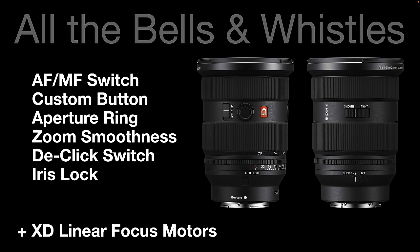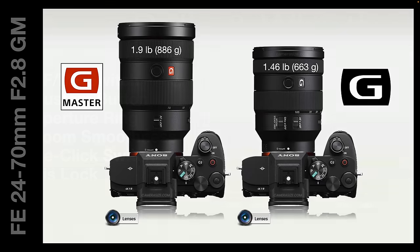This is going to be a significant factor and the reason why some photographers want to upgrade — not because this lens is smaller and lighter, but because it's faster. It's faster focusing, courtesy of its XD linear focus motors, which Sony have been equipping on pretty much all of the latest lenses, because they want all of the latest lenses to be able to keep up with an Alpha 1 shooting at 30 frames per second. The previous version might have been quick focusing, but not blazingly fast. The new G Master 2 is not going to let you down.